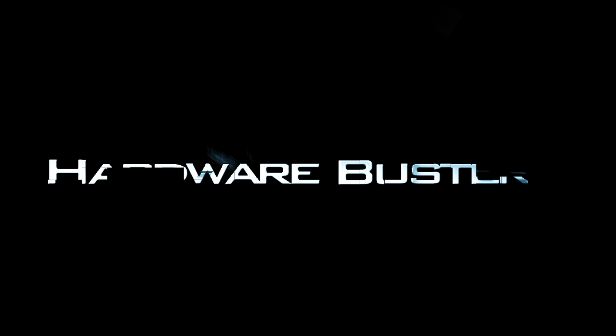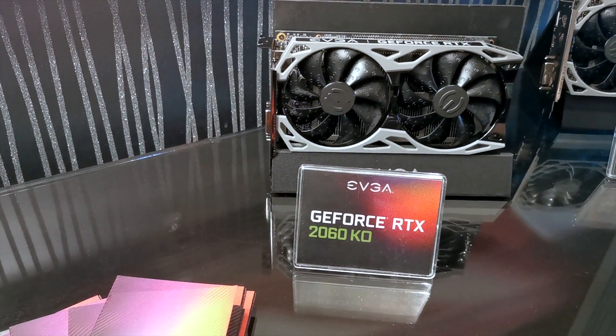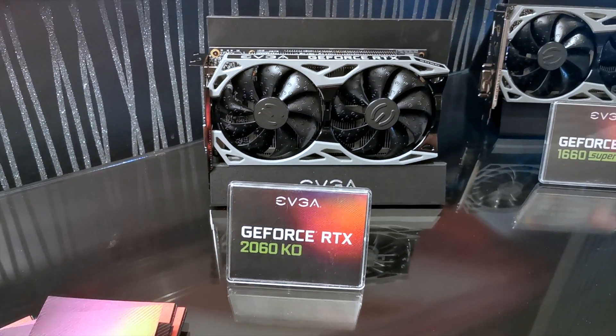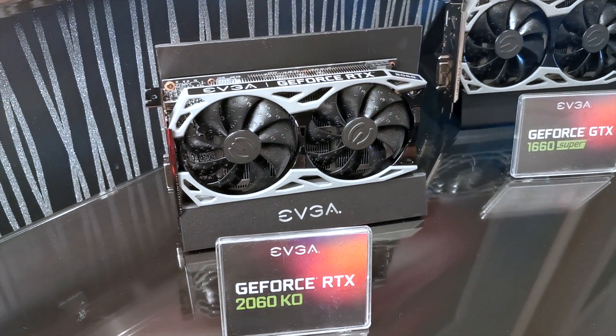Hello again from CES 2020. We're here at EVGA and we're going to see some new stuff that they have, starting from their GeForce RTX 2060 KO, which is going to be released in about two weeks and it's going to cost under $300 USD.